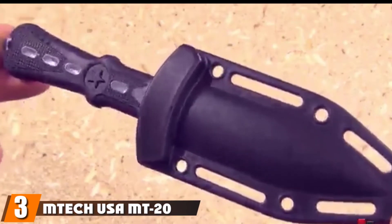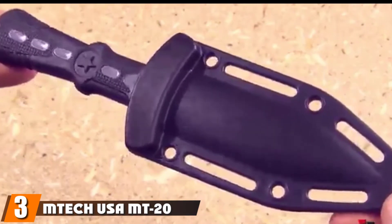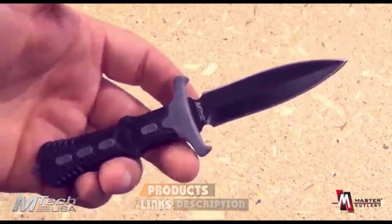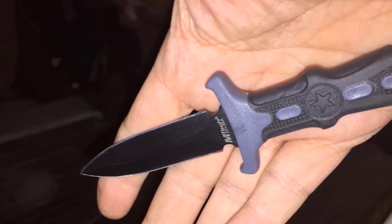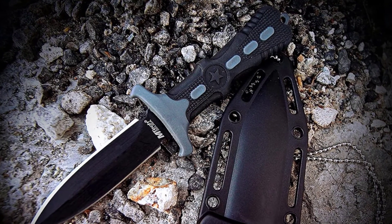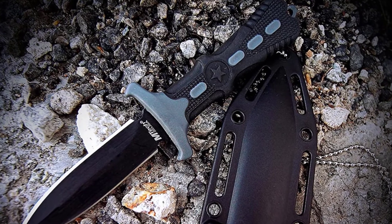The number three position is held by the MTech USA MT-2014 Series Fixed Blade Neck Knife. If the previous choice was too long and the other too short, this blade from MTech should be just right at 6.5 inches overall. This little dagger makes a wonderful protection piece, and the sheath is made from hard plastic and is attachable just about anywhere you would want, with five cord holes surrounding the belt and webbing spaces.